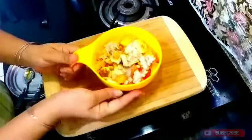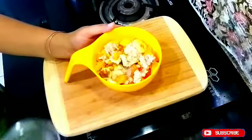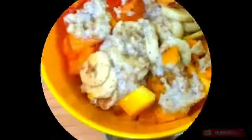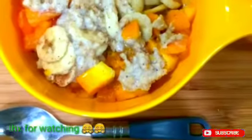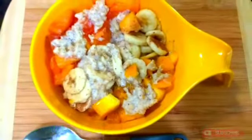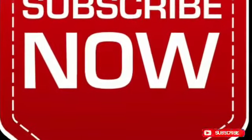How did you like my recipe? Please tell me in the comment section. If you need any recipe, I will try to make it. If you like this channel and this video, please share it and press the bell icon to get my latest video notifications. Thank you so much! Bye bye.